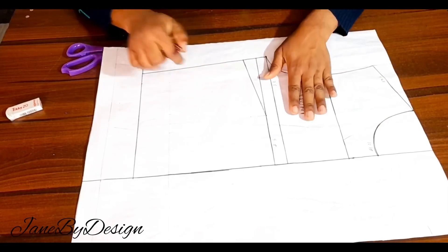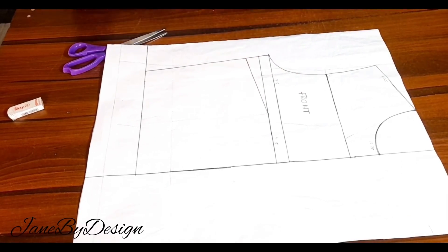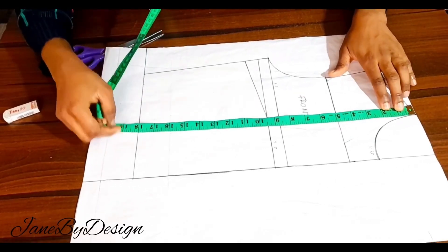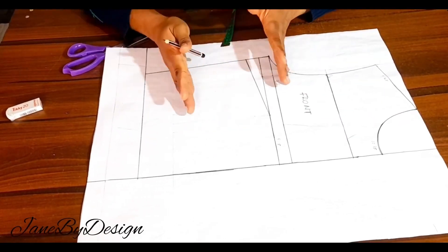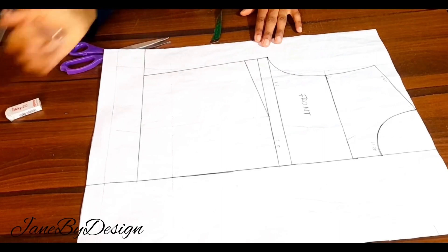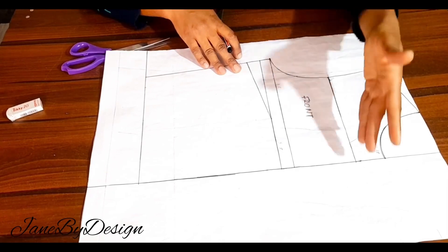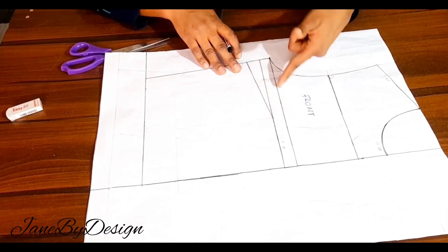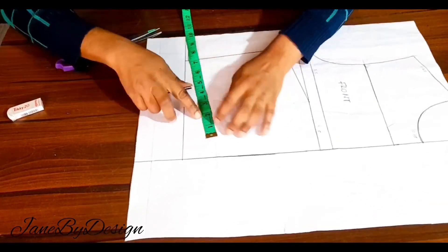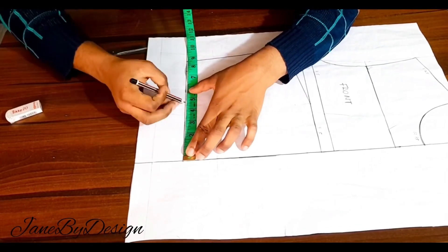For the front, I have my bodice with my side dart. The length I have for the front is 18 inches — for the back I had 17 and for the front 18. The reason I have 18 is because of the bust darts; we are going to be closing them later so it matches up with the side seam of the back. I have my shoulder slope, across chest line, chest line, and bust line.